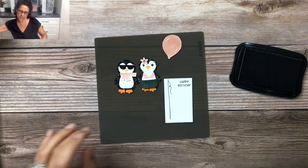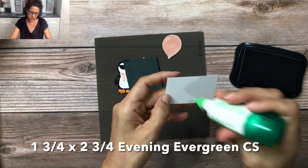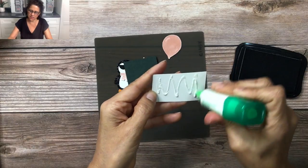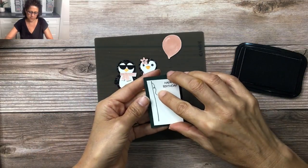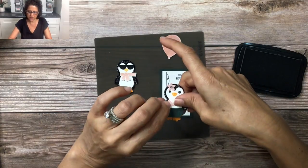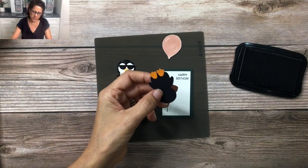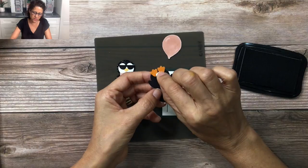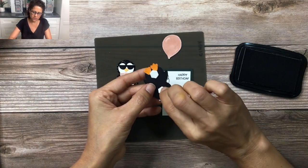This is going to get mounted onto a one and three-quarter by two and three-quarter piece of Evening Evergreen cardstock. This is the cardstock where our little hula penguin is going to go, so I'm going to turn this around and add a couple of dimensionals — placing one dimensional right there to strategically hold her little feet on, and then another dimensional here.